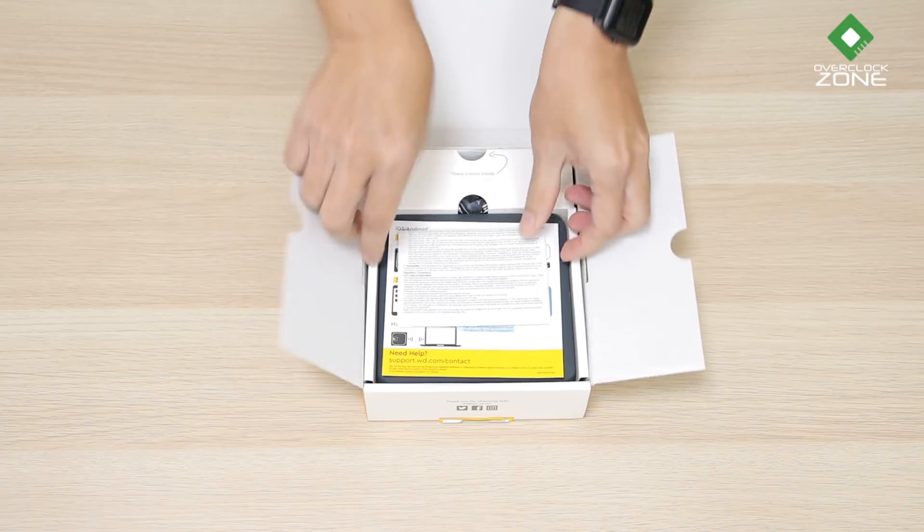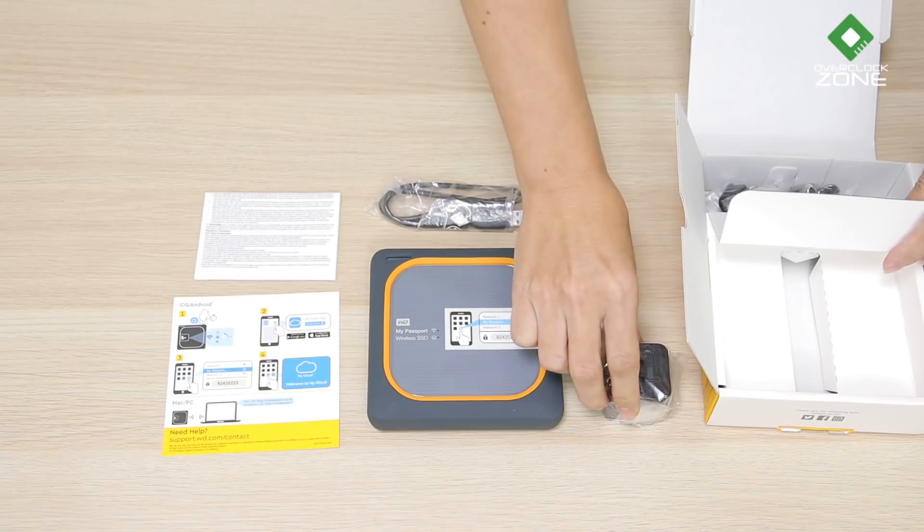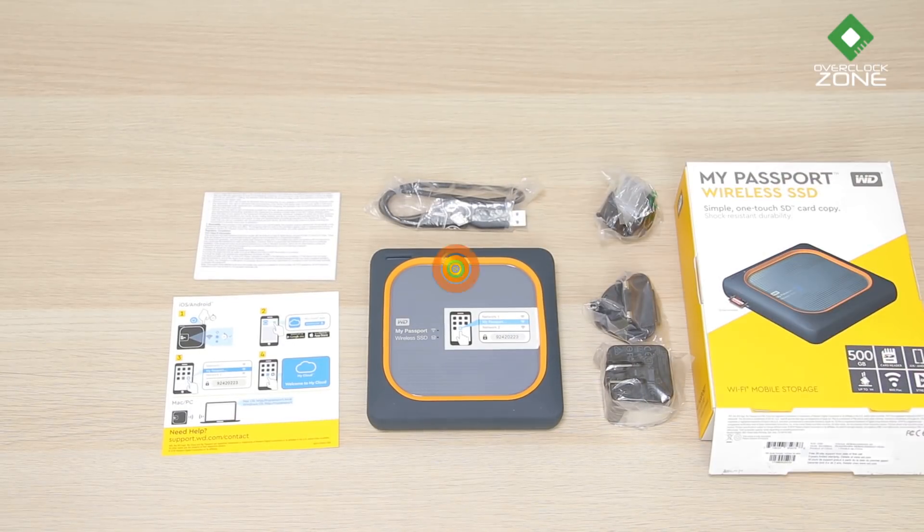เมื่อเปิดกล่องออกมาจะพบกับ Quick Guide หรือคู่มือ ถัดมาจะเป็นตัว Drive แล้วก็สาย USB, Adapter และหัวปลั๊กอีก 2 แบบครับ